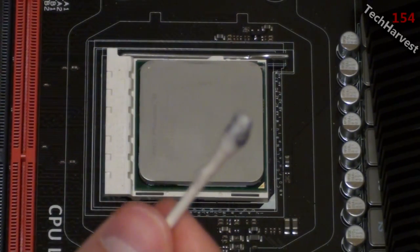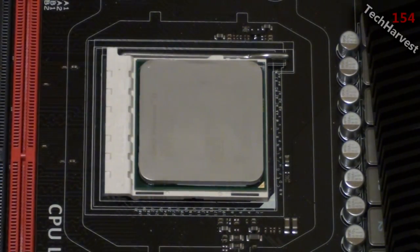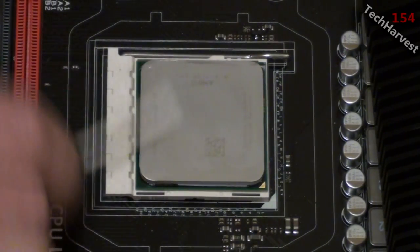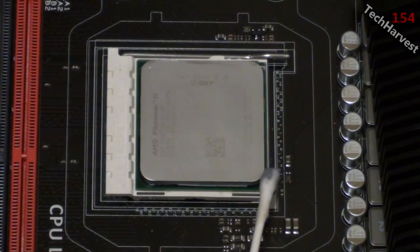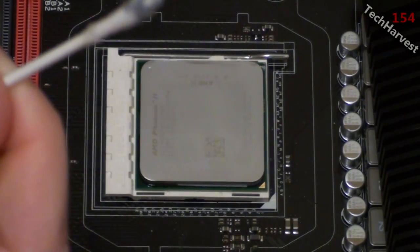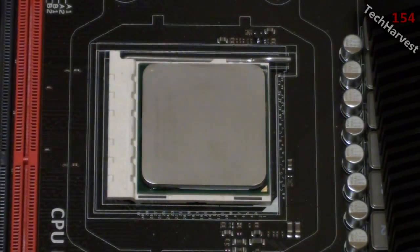I got most of it off, but I'm going to go with one more q-tip. I'll dip it again in the alcohol and go one more pass just to make sure it's nice and clean. I'll dab off the q-tip again to make sure it's not gushing, then get the remainder off and make sure there's none on the sides. There we go. The final thing is to just take a clean paper towel and wipe it off — and there we go, that's how you clean off thermal paste from a CPU.